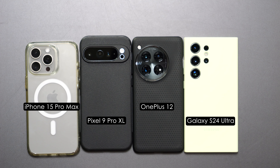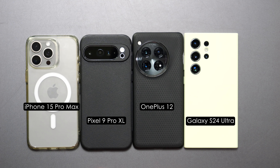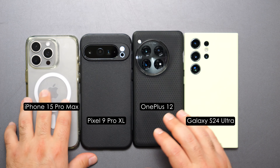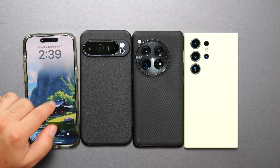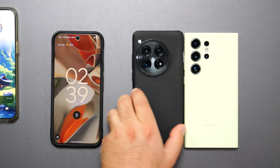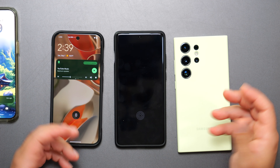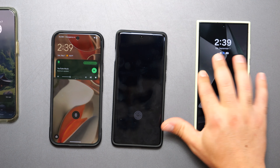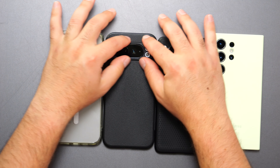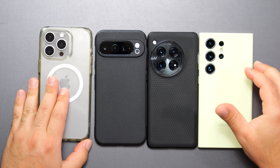I brought my other three phones for a quick comparison: the iPhone 15 Pro Max, the OnePlus 12, and the Galaxy S24 Ultra. In terms of size and shape, the Pixel is closest to the iPhone. One nice thing about the Pixel: placed on a desk, it's super stable because of its centered camera module. The iPhone and OnePlus can wobble if you touch one side, and the Galaxy is flat only because of its case.